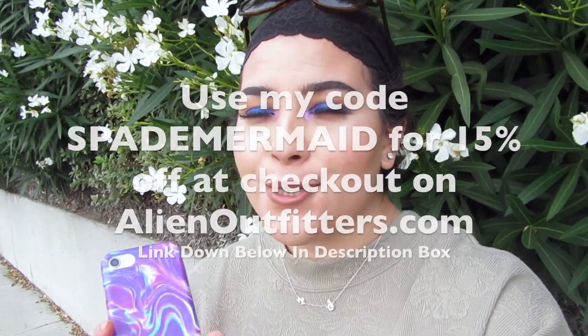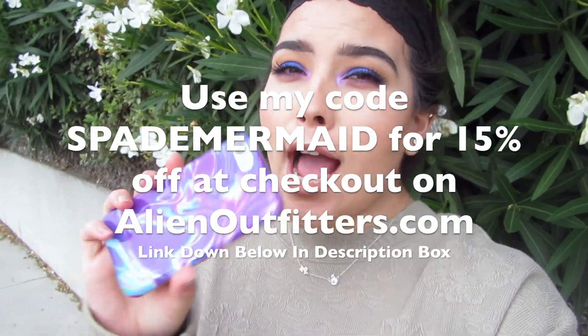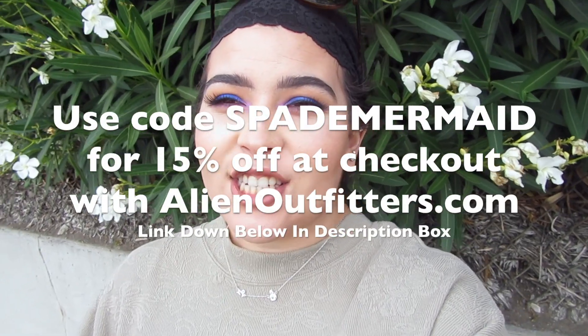I'm so excited — I have my first affiliate code with Alien Outfitters. You can use code SPADEHERMAIDE for 50% off at checkout. I got this phone case there, and I also have a keychain and a t-shirt pre-ordered that I'm currently waiting for. If you were also an email subscriber already, you also got a $10 gift card like me, and I am going to purchase something this weekend with that. Don't forget to use my code SPADEHERMAIDE at checkout — it'll be somewhere on screen.